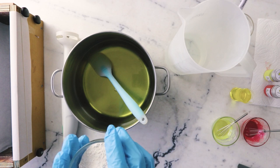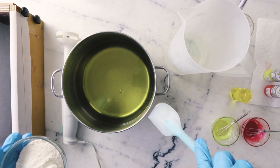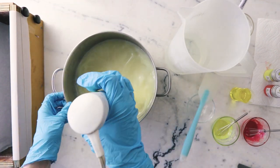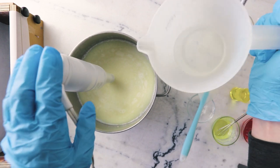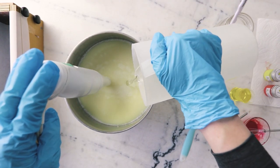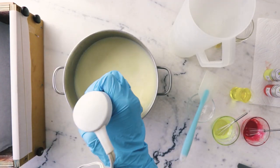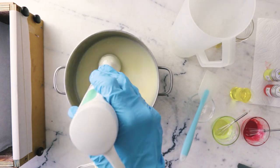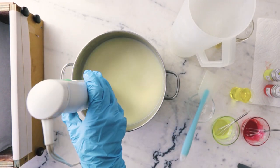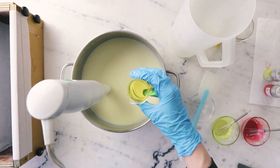We're going to begin by blending the white kaolin clay into our mixture of fats with our immersion blender. Up next we're going to add our sodium hydroxide mixture and then bring our soap to a light trace. All right, so we've reached trace — we're now going to add our fragrance and stir that in.